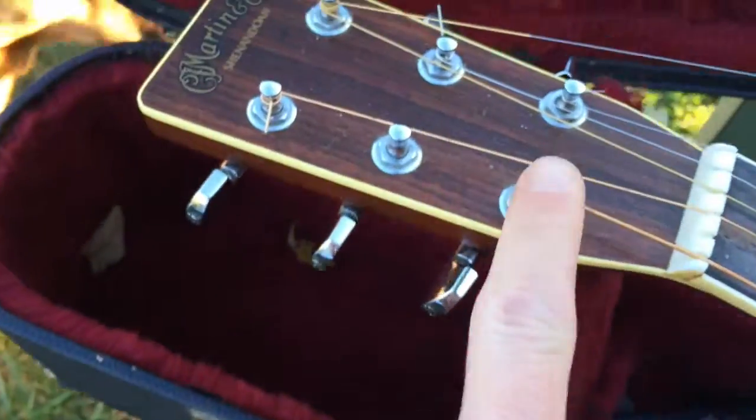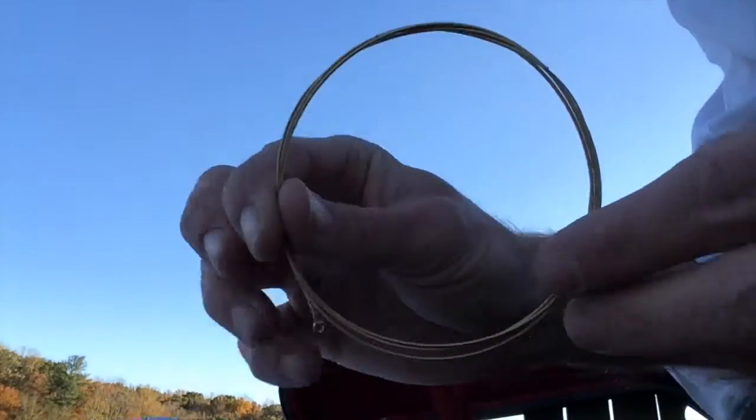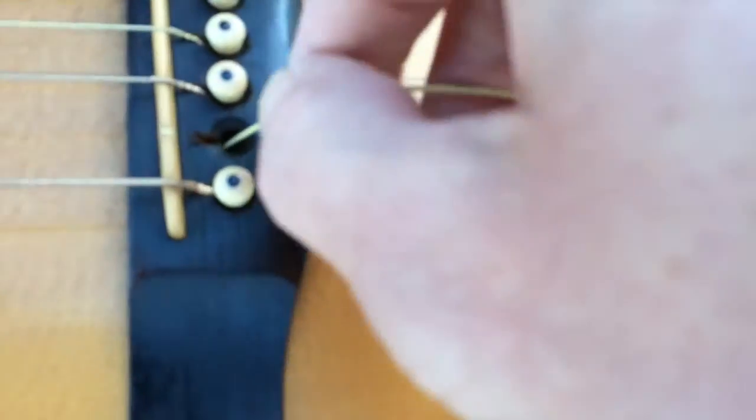The string order on an acoustic guitar is E-A-D-G-B-E. Here's your new A string — you're going to insert the A string like so.